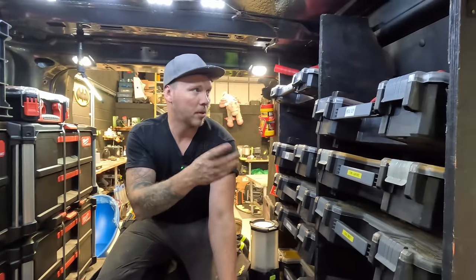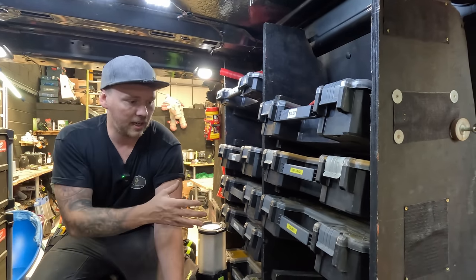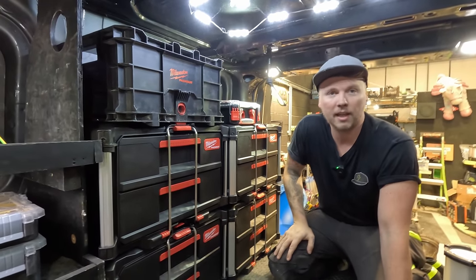I like my Stanley Stackers, I've always had them, and I've built this unit. But if there's a way that I could do a similar thing on that side with the pack-out stuff, then maybe that's the next step.